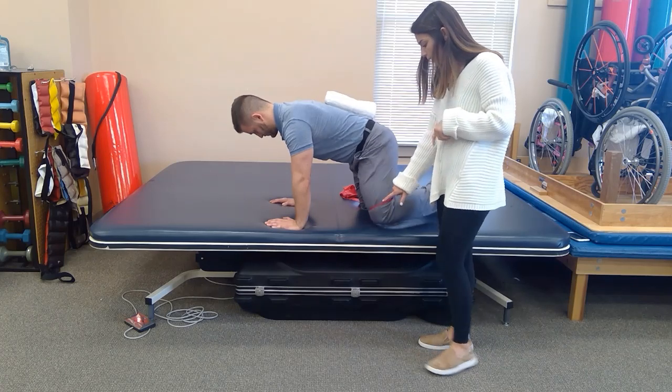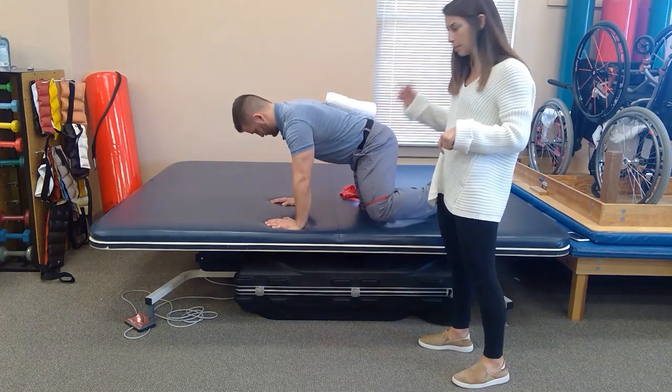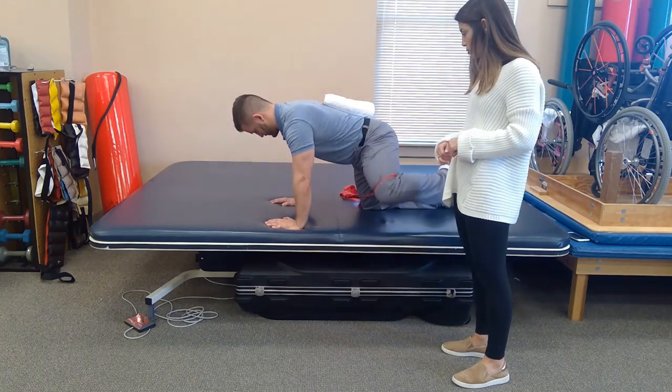When he does the exercise he needs to make sure the motion comes strictly from the hips and not from the spine. From here he is just going to bring his leg out to the side.